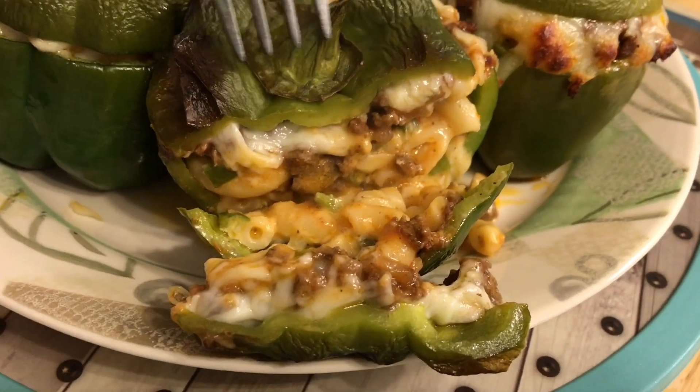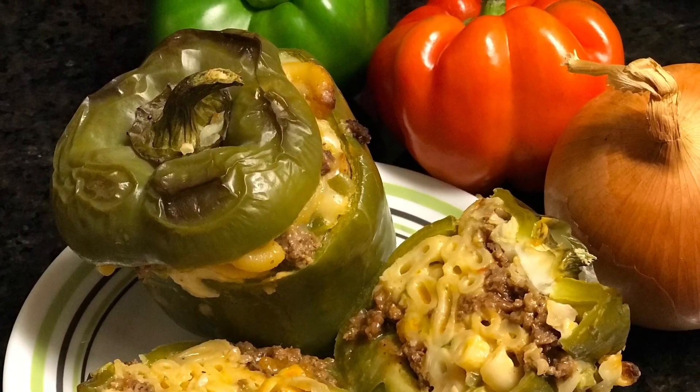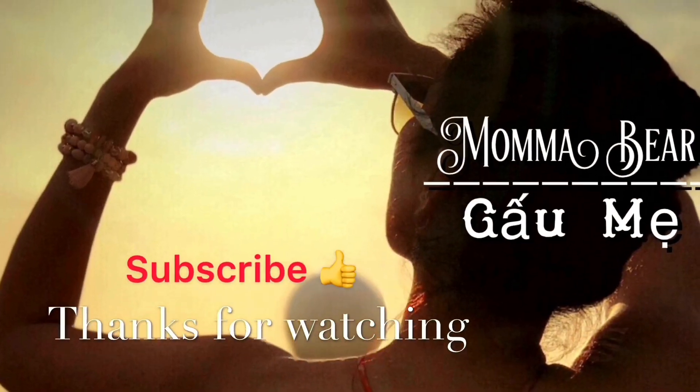Nếu mọi người thích thì hãy làm thử món này nhé. Đừng quên đăng ký kênh để ủng hộ mình. Cảm ơn mọi người đã theo dõi và hẹn gặp lại ở những video tiếp theo. Hãy subscribe cho kênh để không bỏ lỡ những video hấp dẫn.